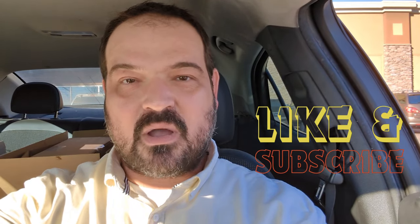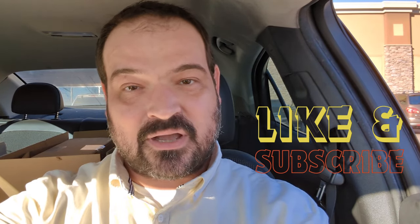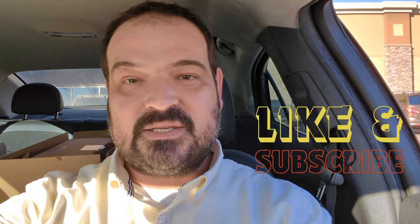Hello, everybody. Thank you for joining me on another episode of Rami's Retro. We are at 91st Avenue in Northern today. I just got off work at my second job, and this is close by, so I thought we would hop in and see what kind of fun trouble we can get into. So let's get started.